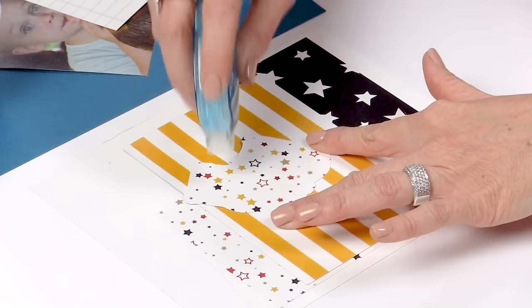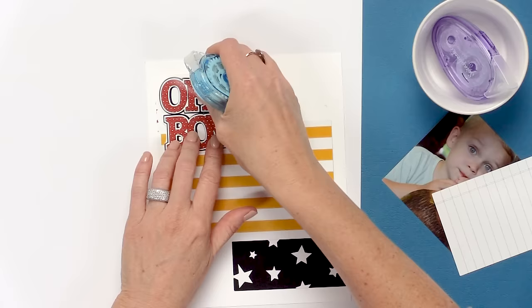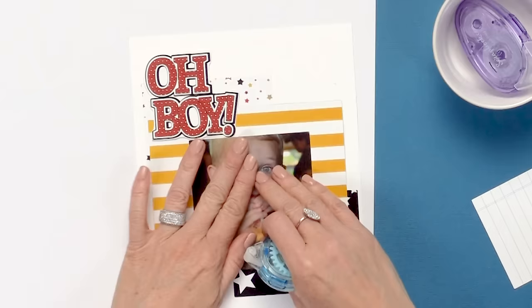I'm going to adhere this 'Oh Boy' piece from the Easy Albums A Day in the Park kit. It's so cute — it gives a great title, and the adhesive roller goes on perfect so you can just add it right there.